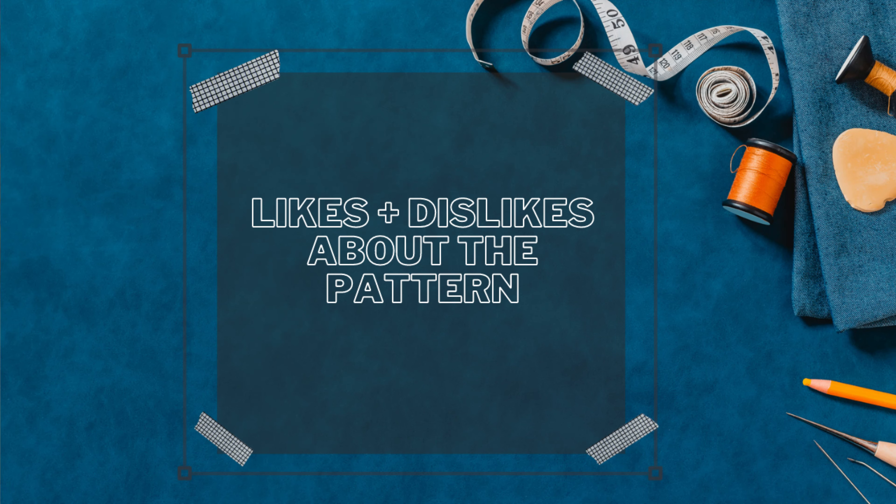Let's get into my likes and dislikes. Likes: I love everything about the pattern and creating this dress. Dislike: ruffles. Oh my goodness. Creating so many tiers — if you are not ready to create so many tiers, do not create this dress when you only have a couple of days to sew it together.